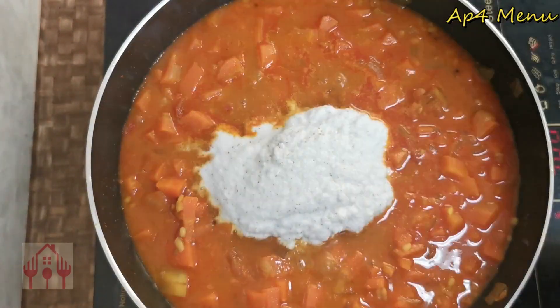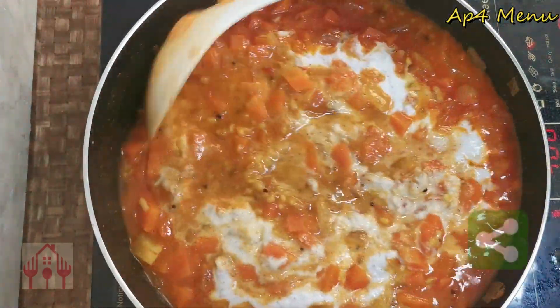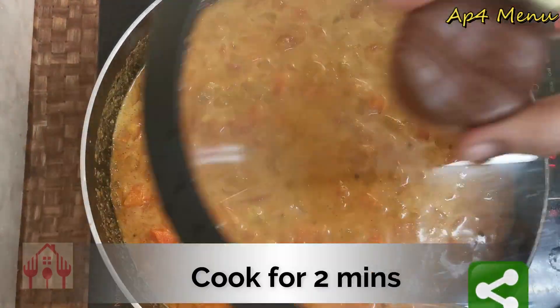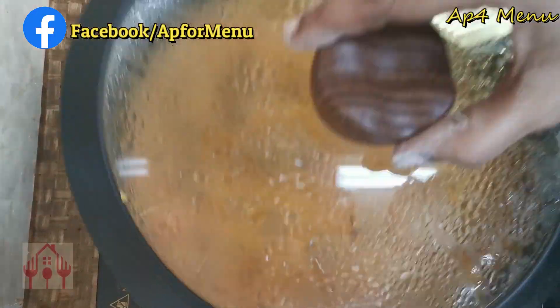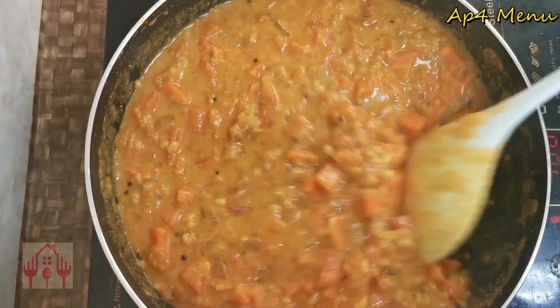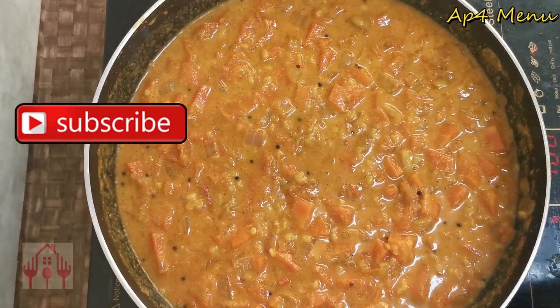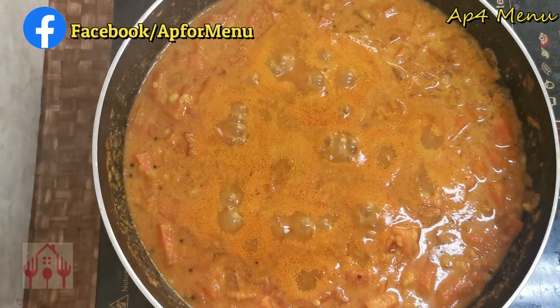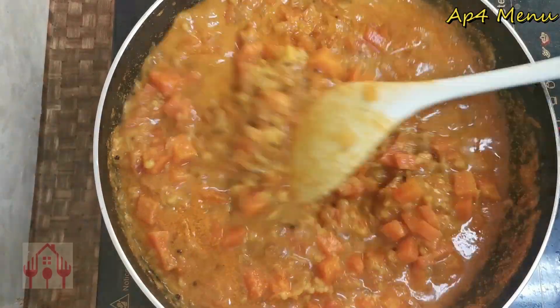We will grind a little paste and cook it. We will cook it until done.